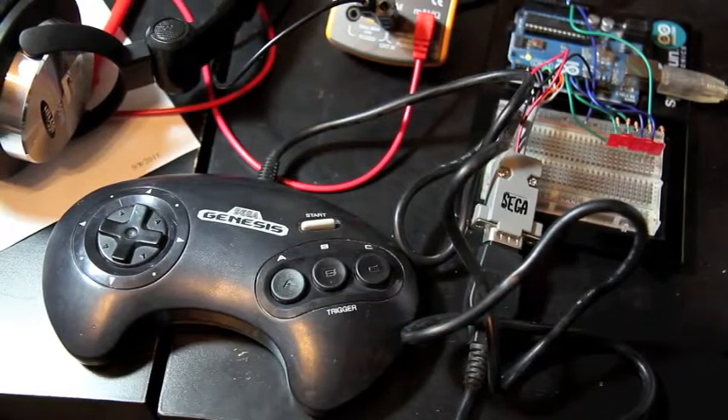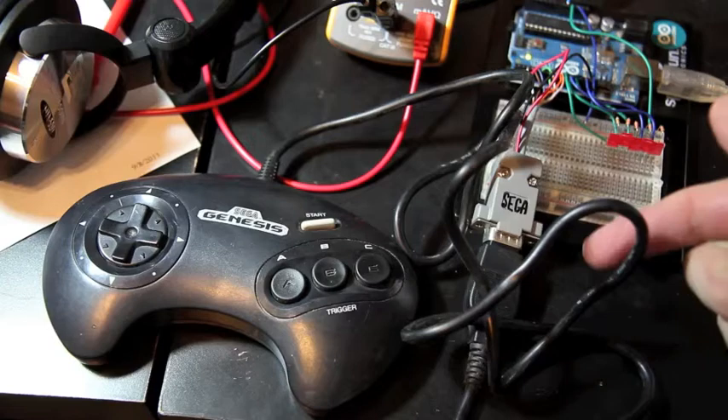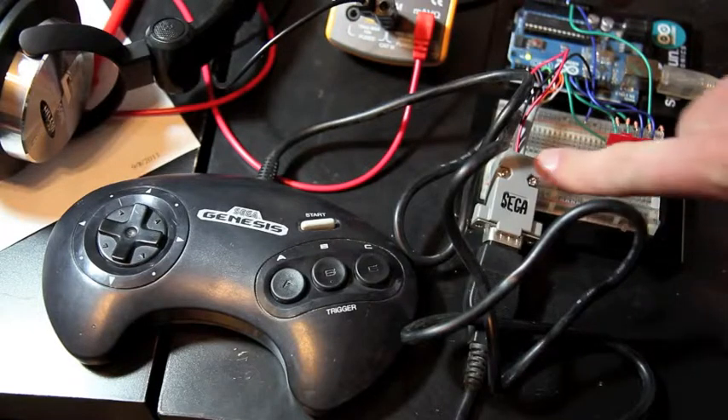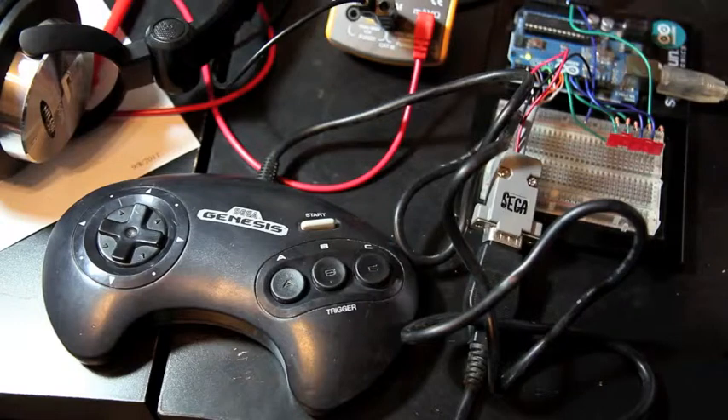And this is real easy to do. The SEGA Genesis has a 9-pin D-sub connector, just like you have on a computer serial port — it's real easy to get parts to connect to that. I built my own adapter here wired to the Arduino so I wouldn't have to cut the cable on the Genesis controller.